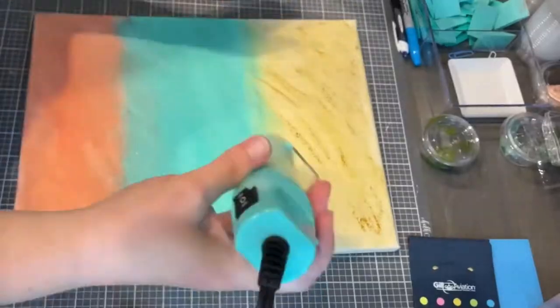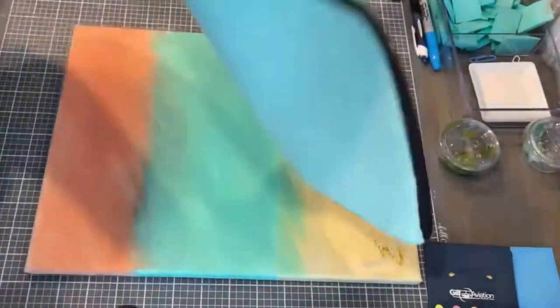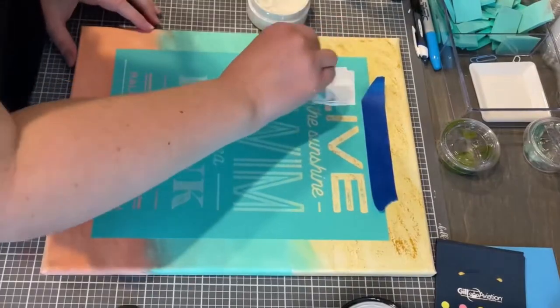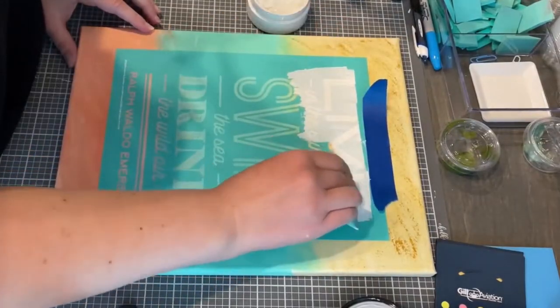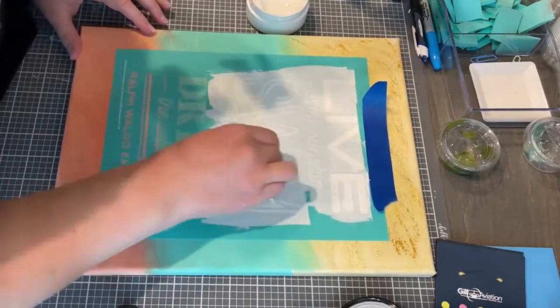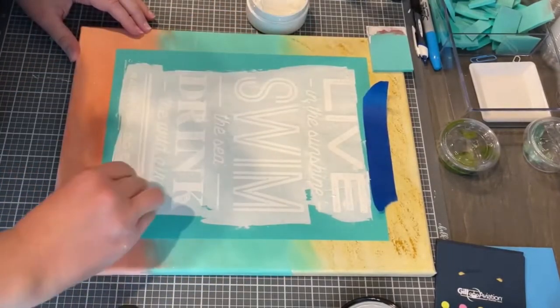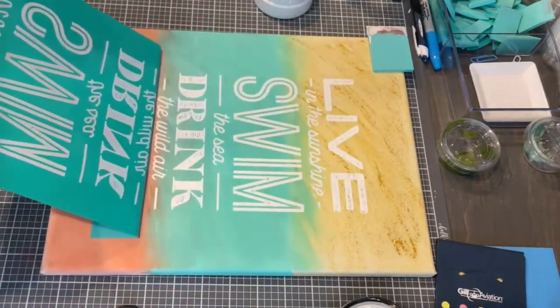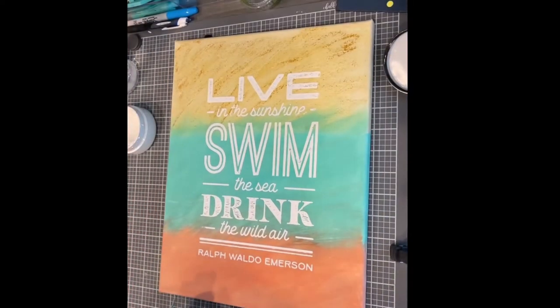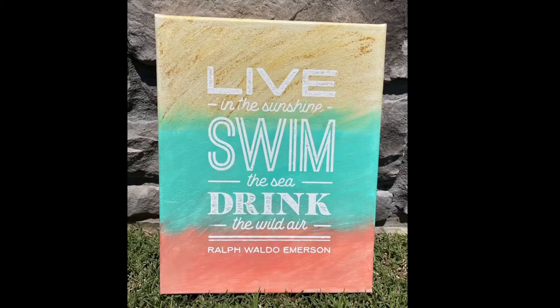After I blended it really well, I used our quick dry tool to dry it. Then I took the transfer, fuzzed the back of it, and applied it to the canvas. Then using some of our white paste from Chalk Couture and a squeegee, I'm applying the design, peeling it up, and this is how it turned out. My first time doing it on canvas, and I really like it.